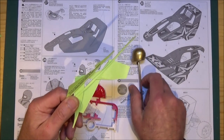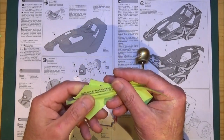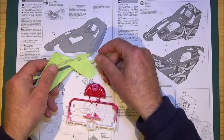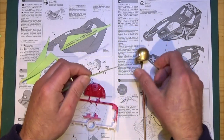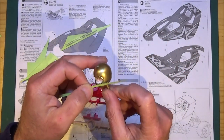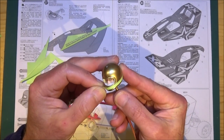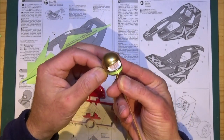A little tip: I've got some offcuts from the Tamiya window mask, which are really good for masking. I always keep the bits and pieces. I'm going to mask around the bottom of the helmet with these offcuts to get a nicer line when I peel it off.